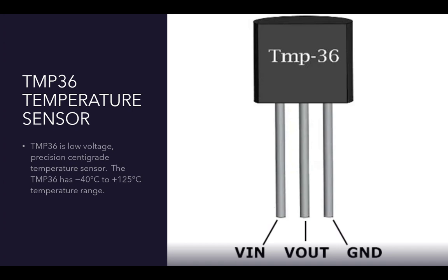The TMP36 temperature sensor is a low-voltage precision centigrade temperature sensor. It provides a voltage output that is linearly proportional to the Celsius temperature. The TMP36 doesn't require external calibration to provide typical accuracies of plus or minus 1 degree Celsius at 25°C, and plus or minus 2 degrees Celsius over the minus 40 to plus 125 degree Celsius range. As you can see, it has three pins: one is input, one is output, and the last one is ground.